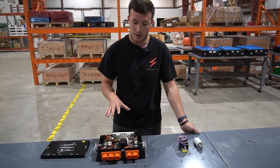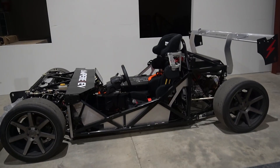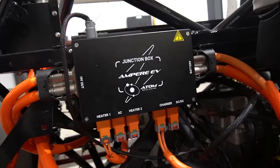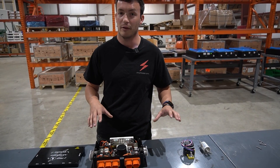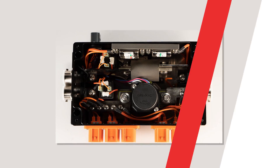Inside a junction box it's kind of your gateway to controlling the high voltage system. It takes the power from your battery and sends it to all of your high voltage systems — whether it's your electric motor, an AC compressor, or a water heater. This is how you get the power from the battery to everything else, and it's important that you do it in a very controlled manner.